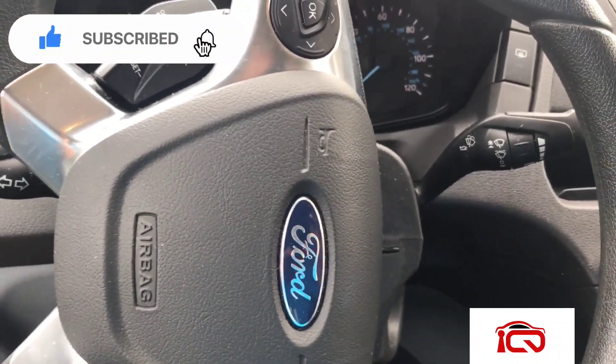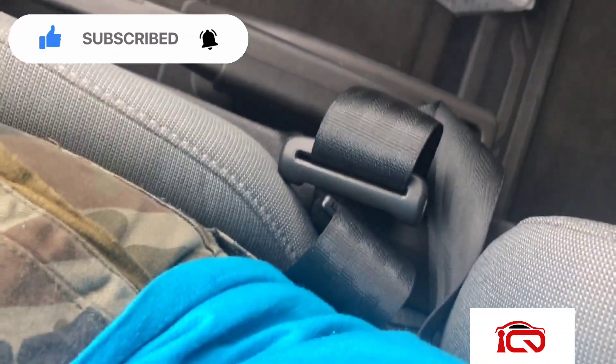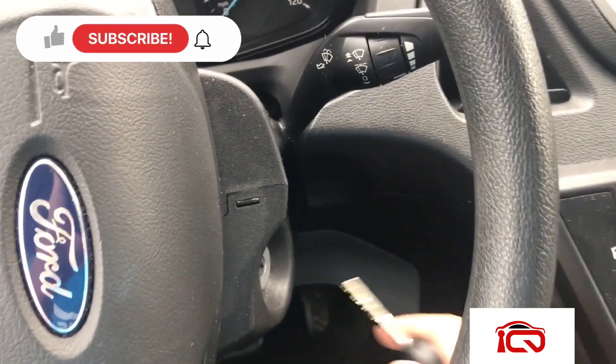Steps on this: close all doors, fasten the seat belt, insert the key.